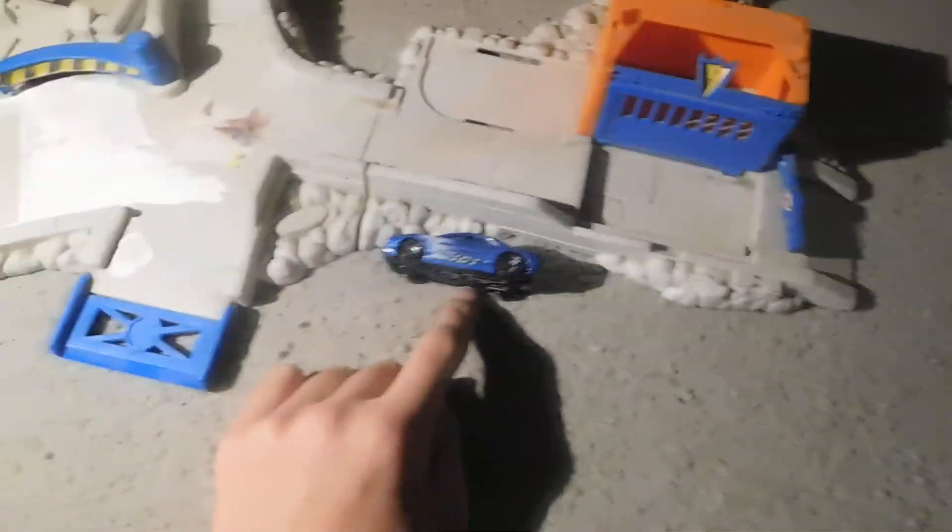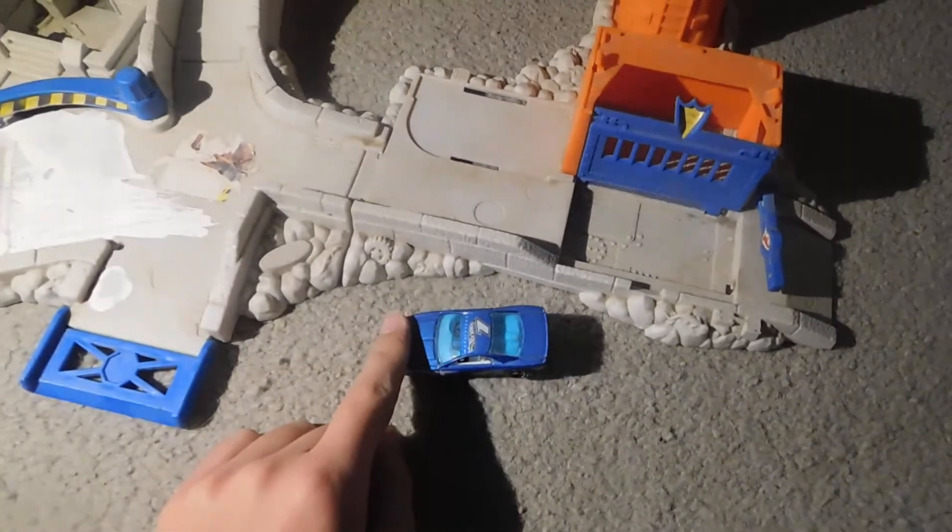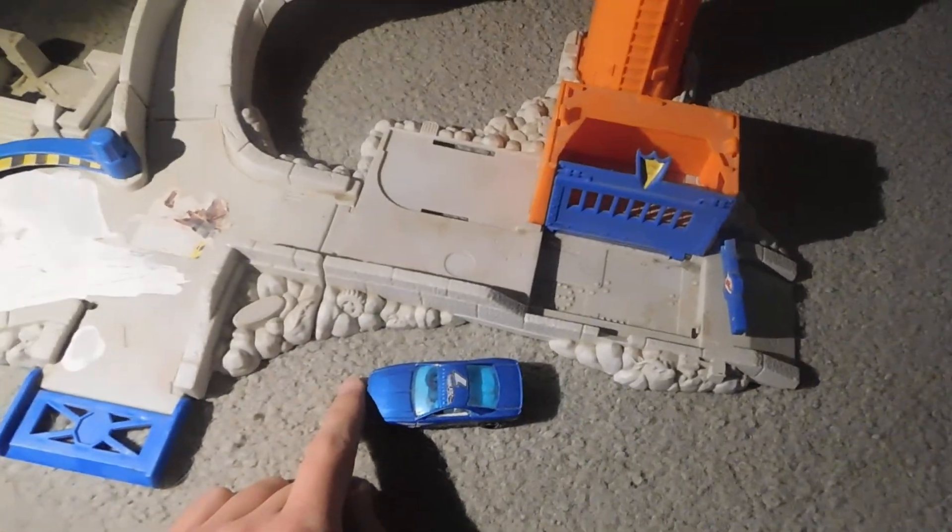I decided to use this guy just because it was the closest thing I could get to. Well, that's it for now.